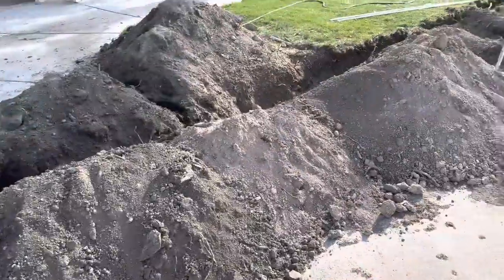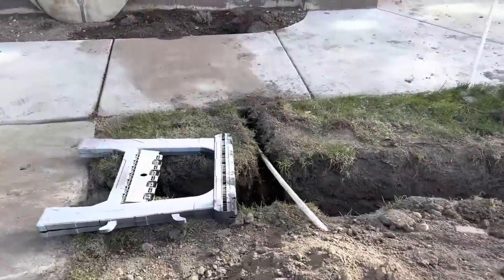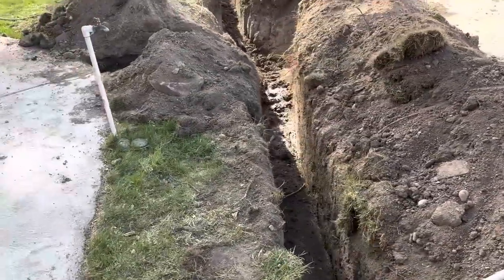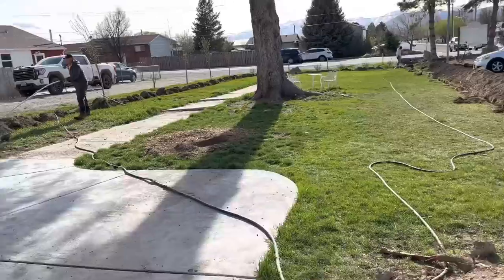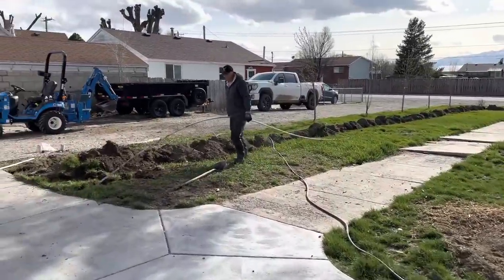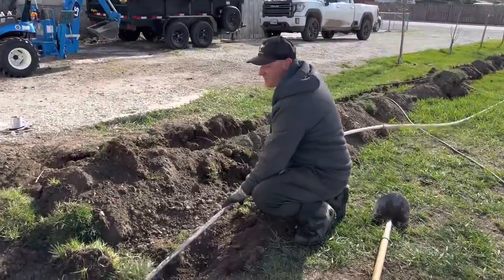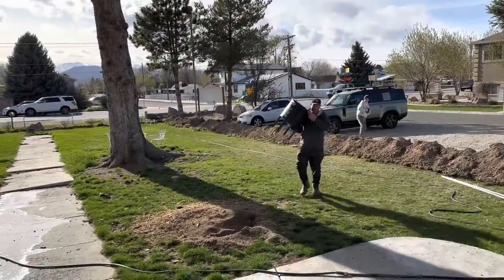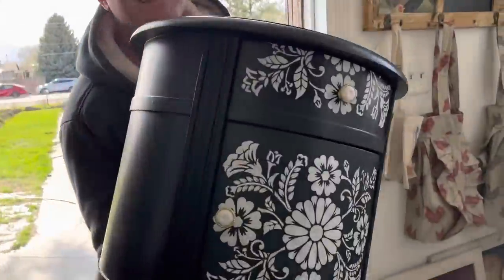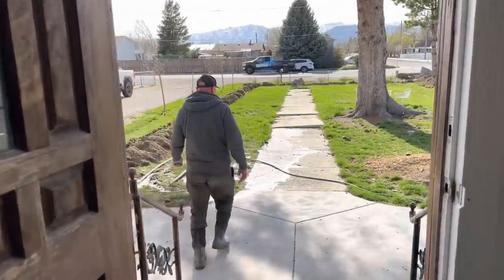Zeb has been tearing up the yard for a good purpose — we're putting in more water-conscious irrigation on a timer with wi-fi, which is going to make our job a lot easier, but it's been kind of muddy. He came in to help get the dresser to the shop — all muddy from the irrigation work — and almost got sprayed. Thanks for the delivery though!